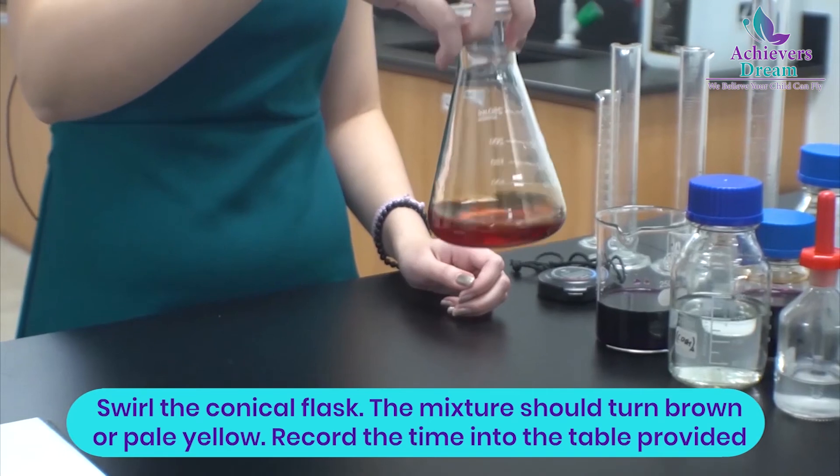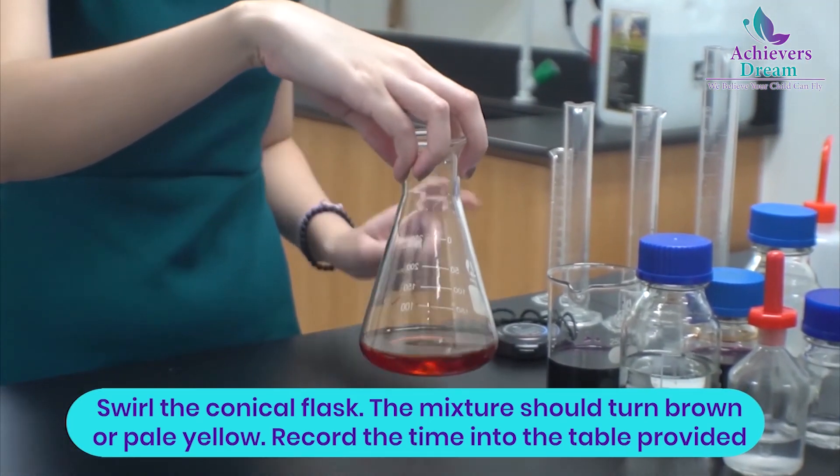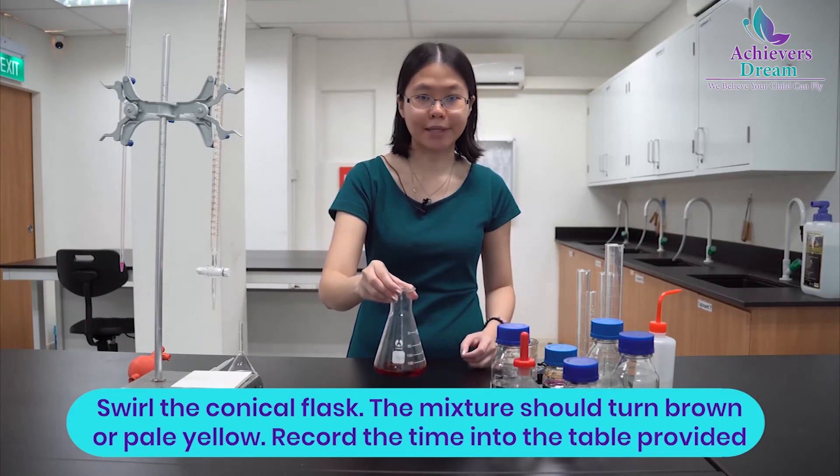The solution should turn brown or dark yellow at this point. Record this time in minutes and seconds to the nearest second in the table provided.